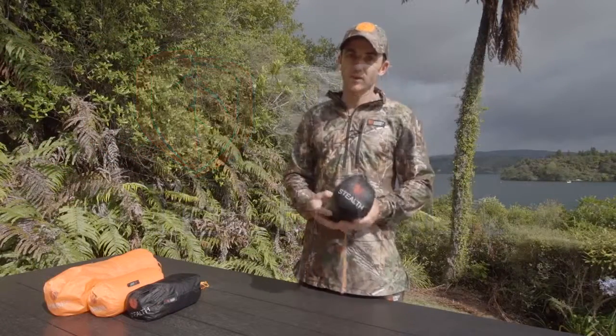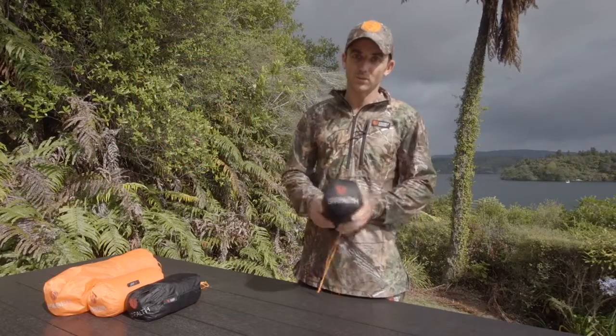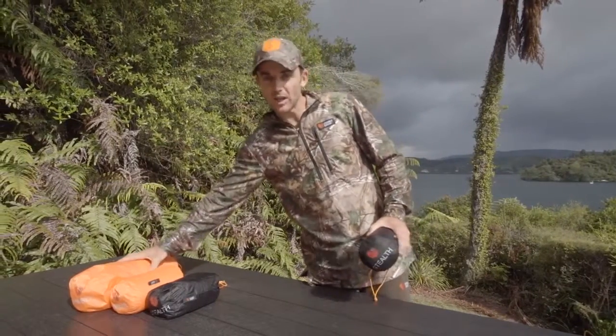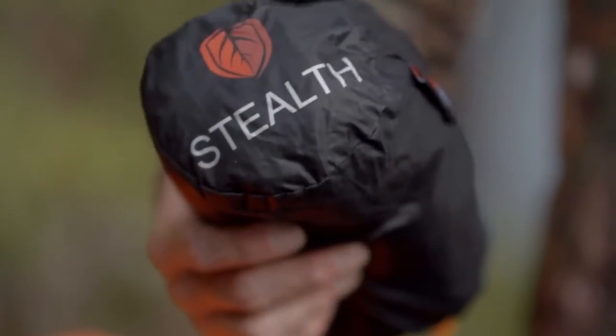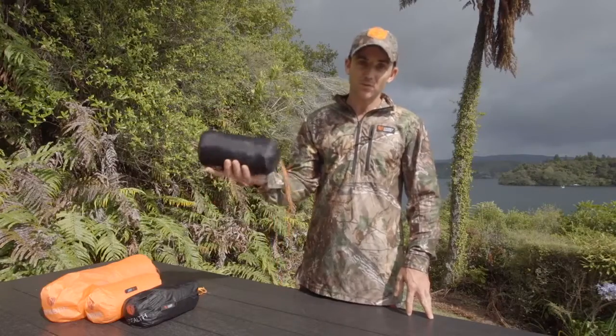This week's Stony Creek Tech Talk we're going to focus on the flies that we do. We do a range from a large camp fly right through to the one we're going to talk about today, which is the Stealth. This is under 500 grams, about 480 grams.